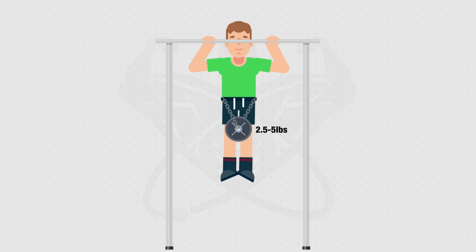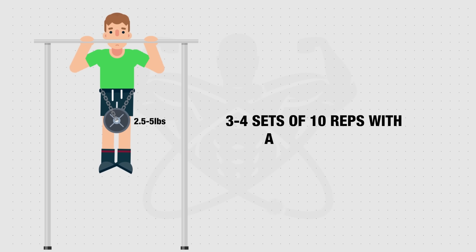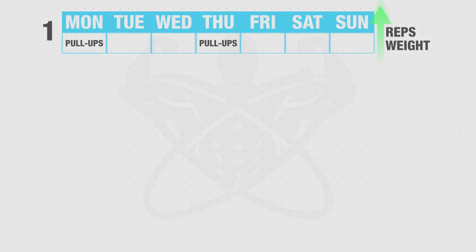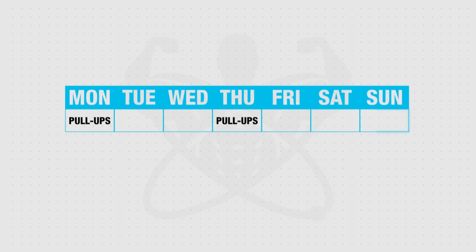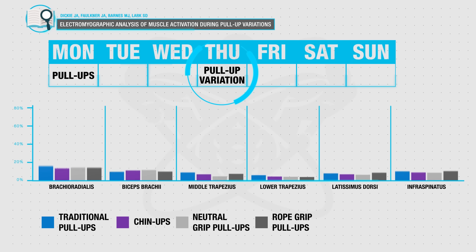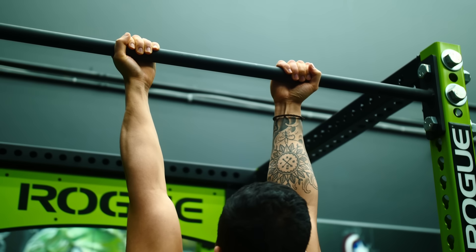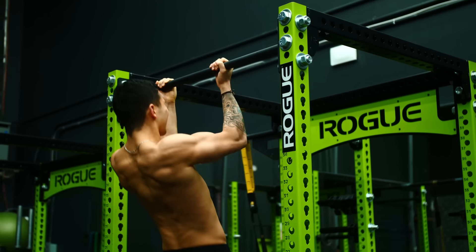Start with as little as 2.5 to 5 pounds of additional resistance and aim to increase your reps. Once you can perform three to four sets of 10 clean reps, add another 2.5 to 5 pounds and repeat. Do this for four weeks, then take a deload week by switching to another back exercise or performing bodyweight pull-ups to boost recovery. Also, make one of your pull-up days a slight variation like a chin-up or neutral grip pull-up, as these work your prime movers differently, helping boost strength and prevent overuse injuries.